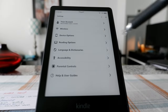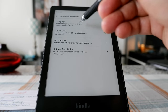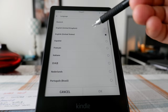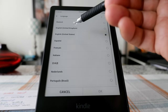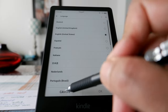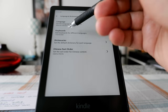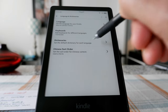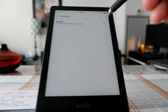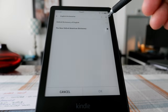Now let's go to Language and Dictionaries. The default is United States English, but you can choose Canada, British English, or other languages. Here is Keyboard — I have one English keyboard. My default dictionary is the New Oxford American Dictionary, but you also have the option to choose the Oxford English Dictionary.